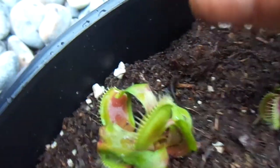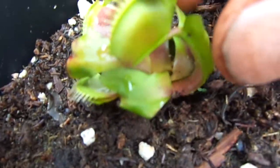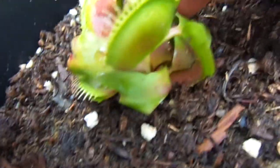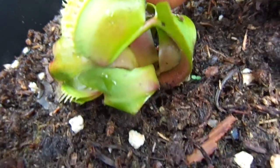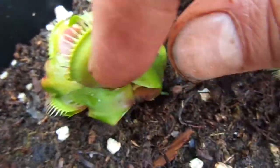Another big one. On the inside it's actually making a couple of new growths. It's pretty hard to tell from here, but yeah, in there it's a couple of new growths, at least 2.